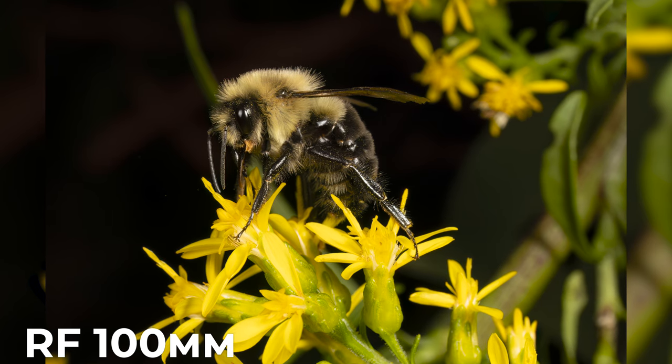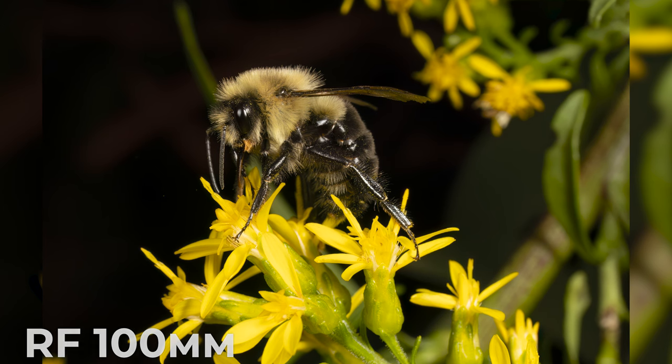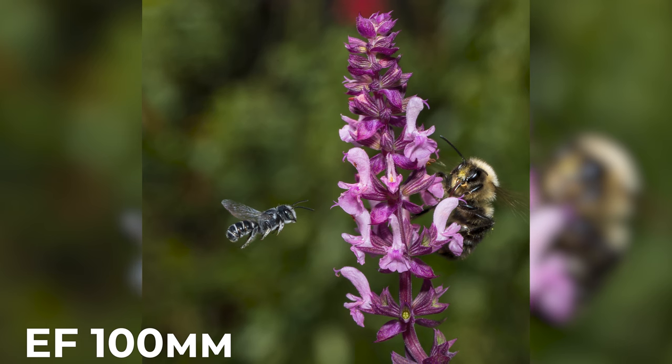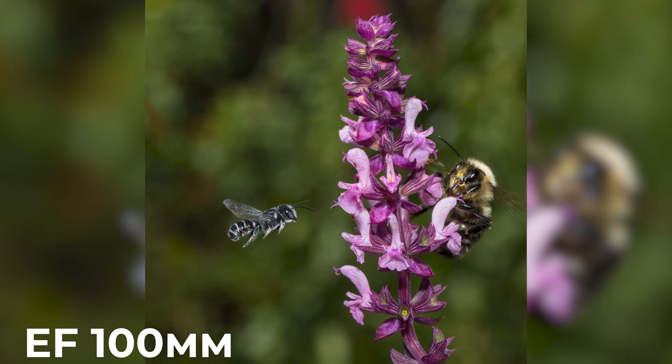Adding flash to your macro shots can be beneficial for a few different reasons. It allows you to keep your ISO levels down for optimal image quality while you stop down your aperture for maximum depth of field. I usually take most of my bee images between f11 and f16. Remember, stopping down your aperture increases your depth of field, getting more of your subject in sharp focus, while the flash can help to freeze motion. This flash is capable of high-speed sync speeds, but I mostly stick to the native sync rates on my R6 Mark II.